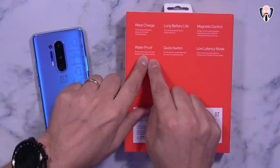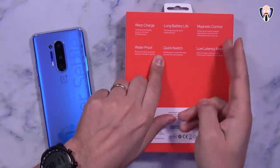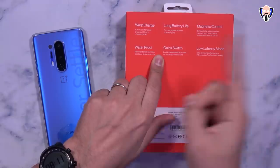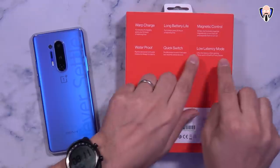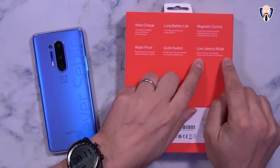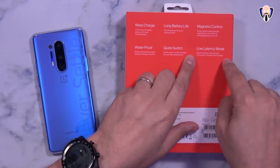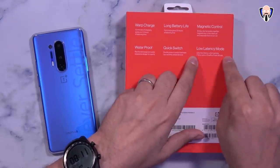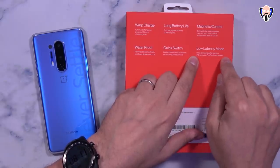The design is waterproof. There's also quick switch between two devices — you're able to pair it to two different devices and switch between them without touching the phone by double pressing the main power button. And of course there's low latency mode, which is primarily supported in Fnatic mode on OnePlus devices. So the low latency for gaming is demonstrated in Fnatic mode, which is a gaming mode built directly into OnePlus devices.